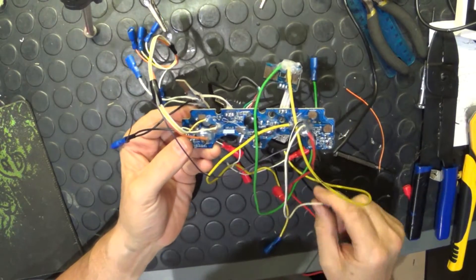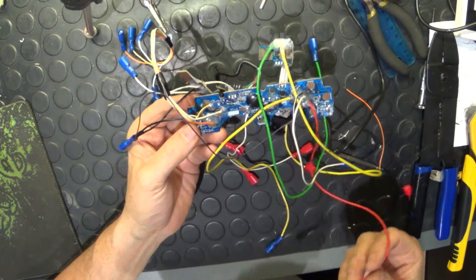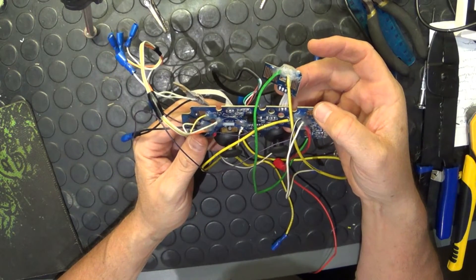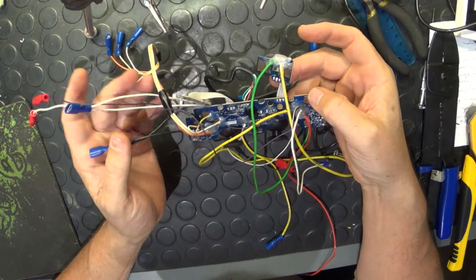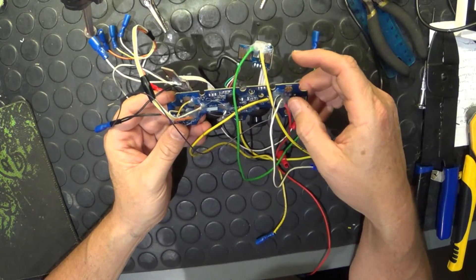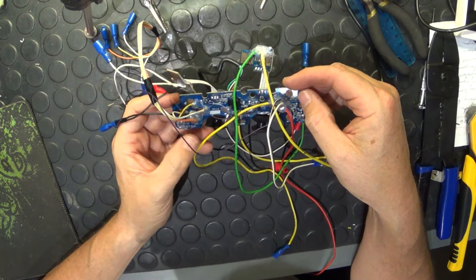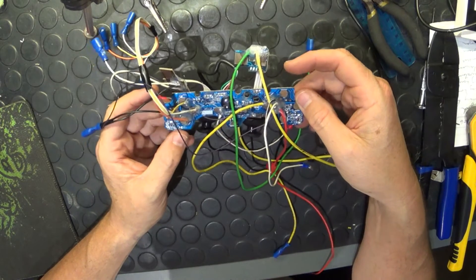It looks a bit messy, but you can see I've got it all wired up — connections on for each one. I've got more than enough buttons wired up. It's messy; the tricky part is the soldering. If you try this little hack, be prepared to battle a bit like I did.